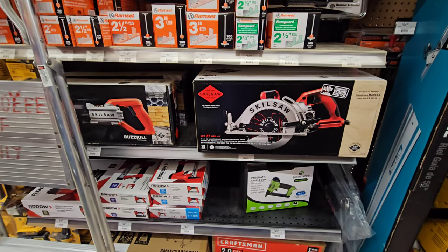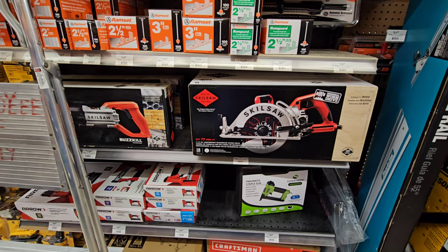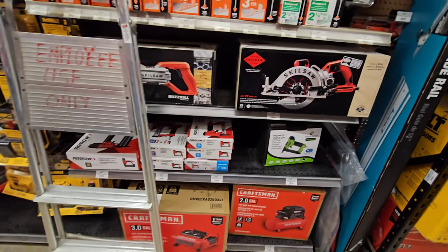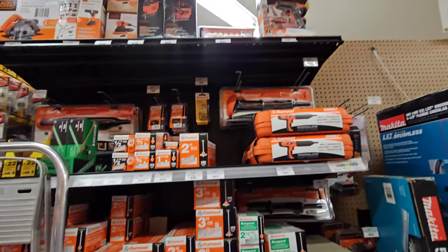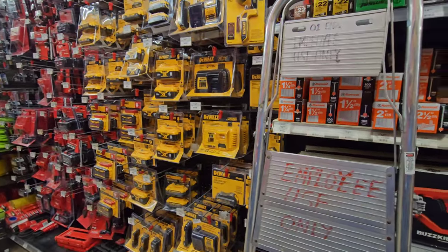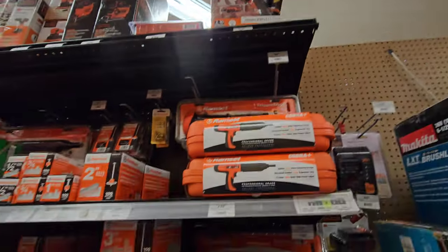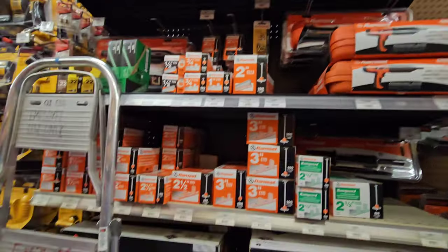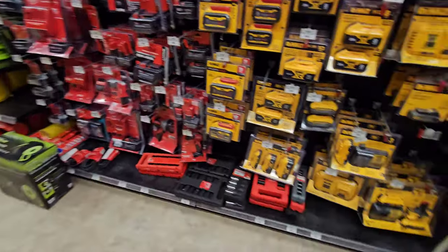Here is your ram drive, 7 and a quarter inch. With the magnesium bottom. There's your Arrow little nail guns. They have the ram set over here. Black and Decker tools. I got to make a video on a Craftsman screwdriver right there - we're going to be doing a video on that in the future. Stay tuned because they make a Craftsman version of that, and I'll show you some cool accessories.